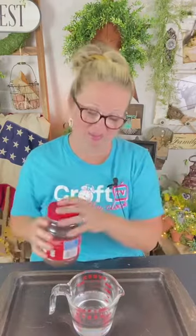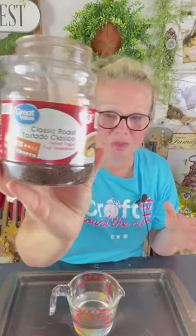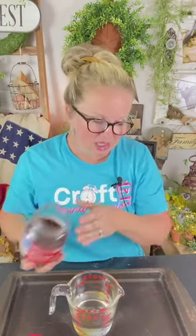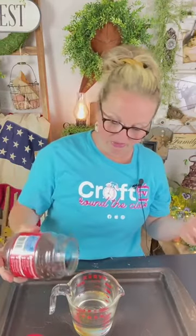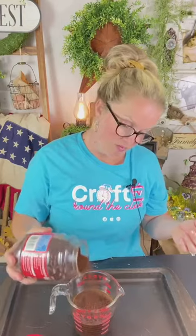I have about a cup and a half of very hot water — I ran it through my Keurig and filled up this measuring cup. Now I'm going to show you how to make the perfect primitive grungy mixture. The first ingredient is instant coffee — just basic, cheap, Walmart-brand instant coffee. We're going to use about a half cup to one cup of the coffee. If you want it darker, go heavier on the coffee; for a more subtle look, go lighter.